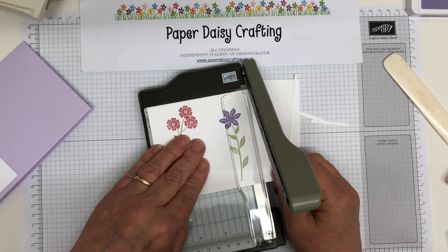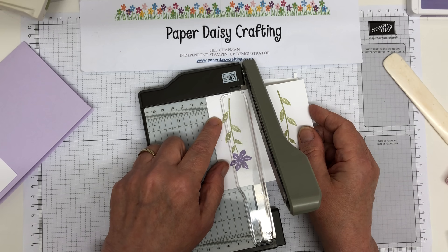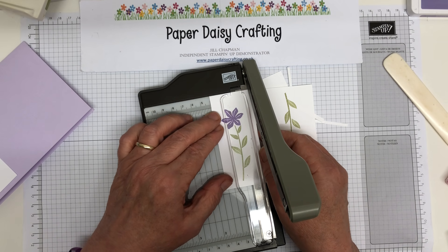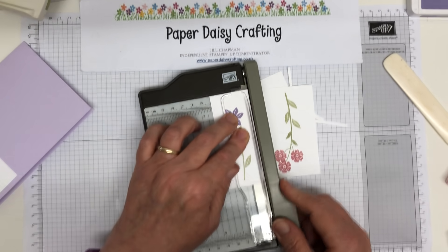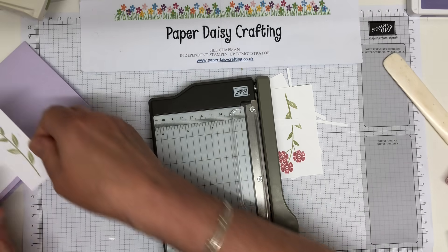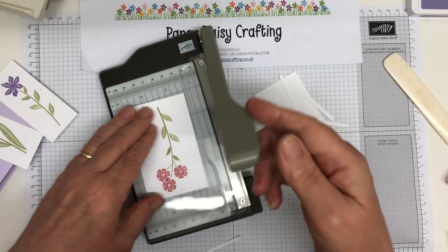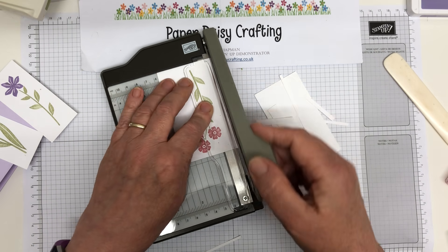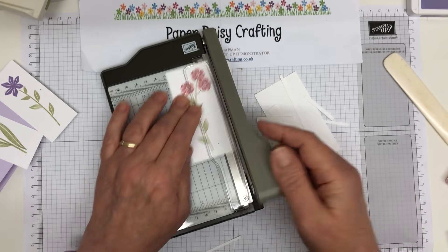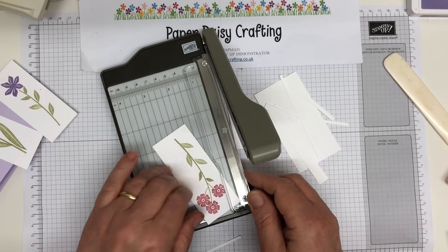Doesn't that look gorgeous together, those colours? Now we're going to do the next one. So again I'm going to do it roughly - trim to four, then go back and trim a little bit off this side again. See how easy it is to manipulate this little trimmer? And this needs to be at nine, so I'll just trim that off there. Gorgeous, gorgeous, gorgeous - lovely. This is so much more my colour scheme than the other one. I love purple and pink colourways - they're probably my favourite.